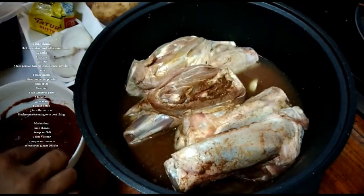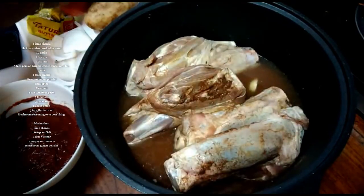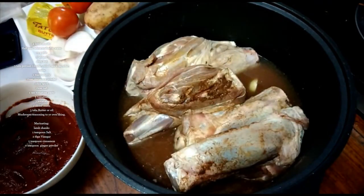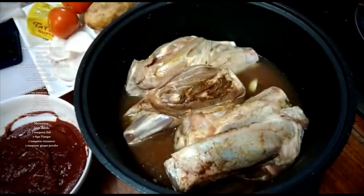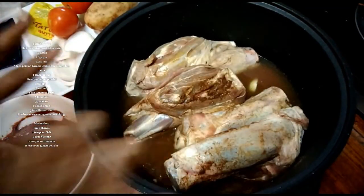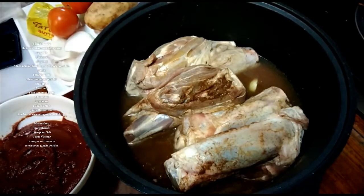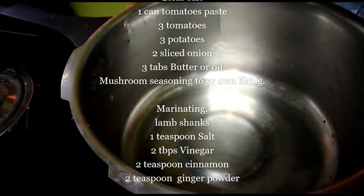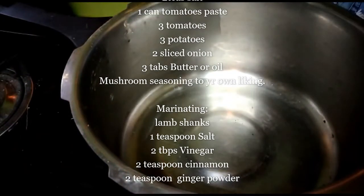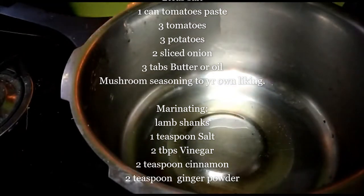I also cut tomatoes and put them in, though there is paste — tomato paste. I prefer fresh tomato to add in too. So now I'm going to sauté the onions and put in the lamb shank, and ginger and garlic too. I'm going to add about 2 tablespoons of oil and sauté the onion.